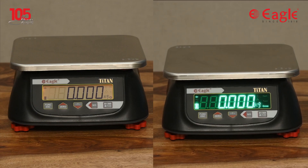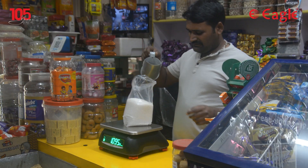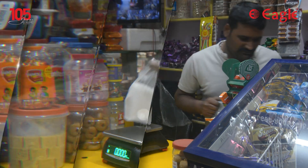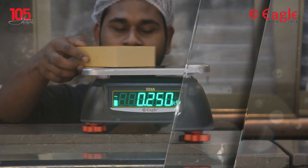This Titan tabletop model is available in two variants: with LCD display and with LED display. This scale is designed for rugged retail and industrial applications, and can be used in grocery shops, sweet shops, and so on.